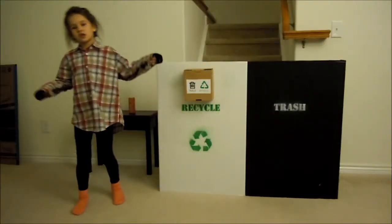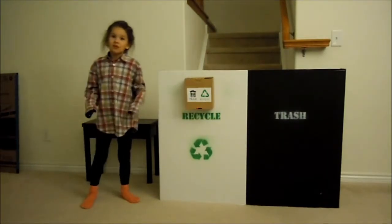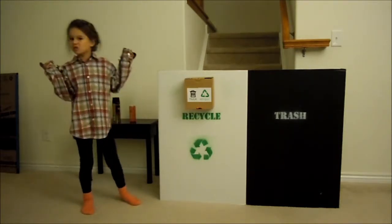What's up guys, this is the video at Trash and Recycle. Sometimes people want to recycle but don't know if it's recyclable or not. So our solution is simple.